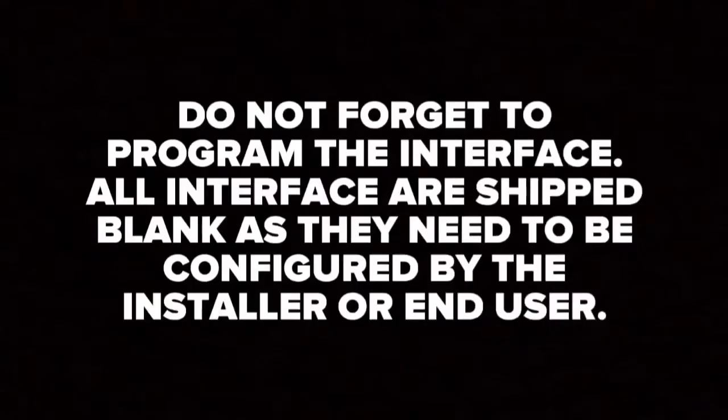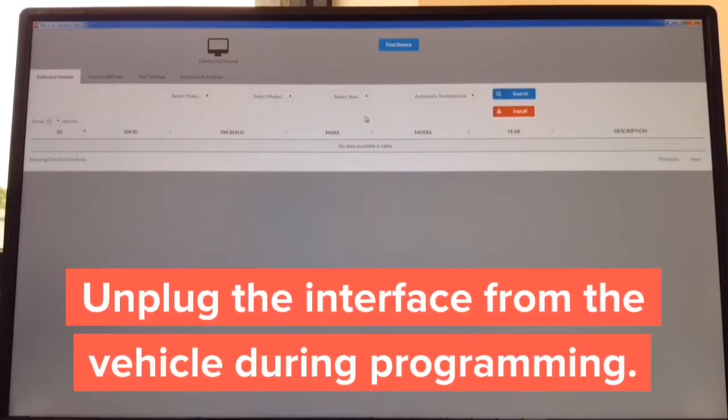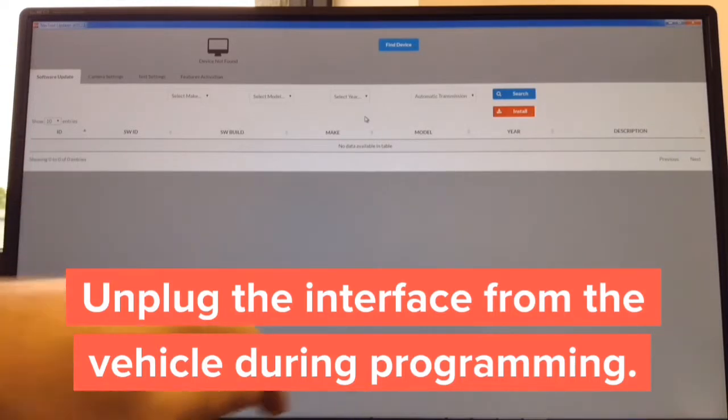Do not forget to program the interface. All interfaces ship blank and need to be configured by the installer or end user. The programming process takes less than one minute and can be performed using a Windows or Mac computer. For the Apple CarPlay update, the process takes approximately two minutes. The software is already shown open on screen and is available for Windows and Mac. Step one: download the updater — takes approximately 30 seconds. Step two: open it — takes one second. Step three: get a USB to micro-USB cable and connect to the interface.